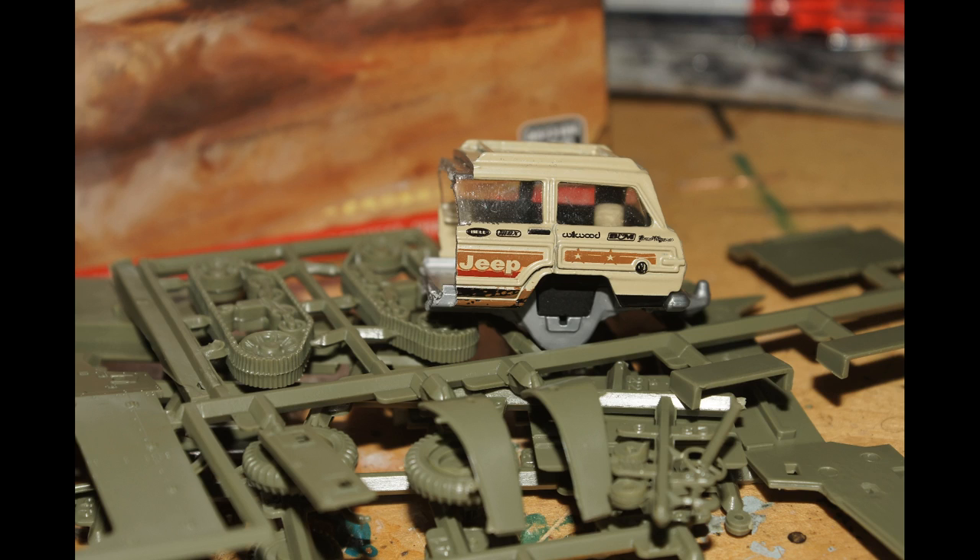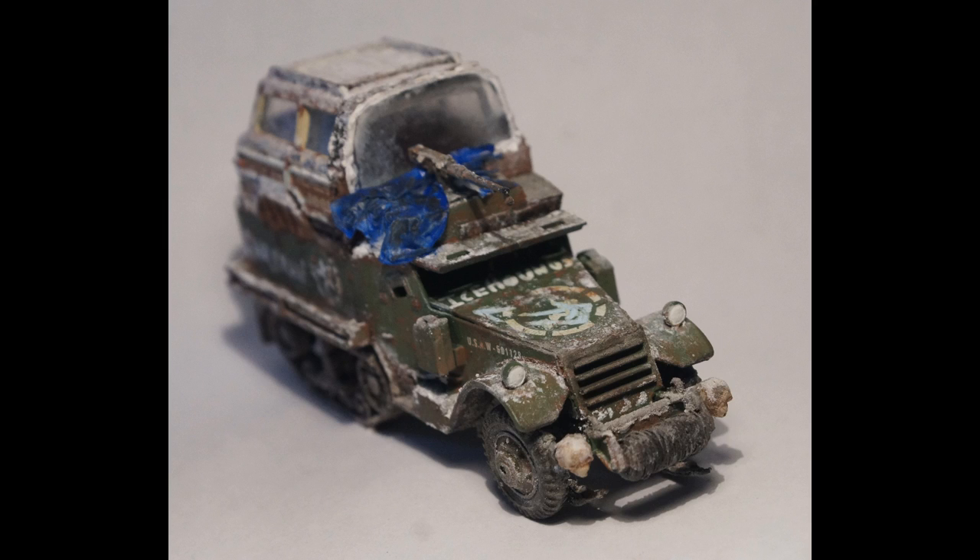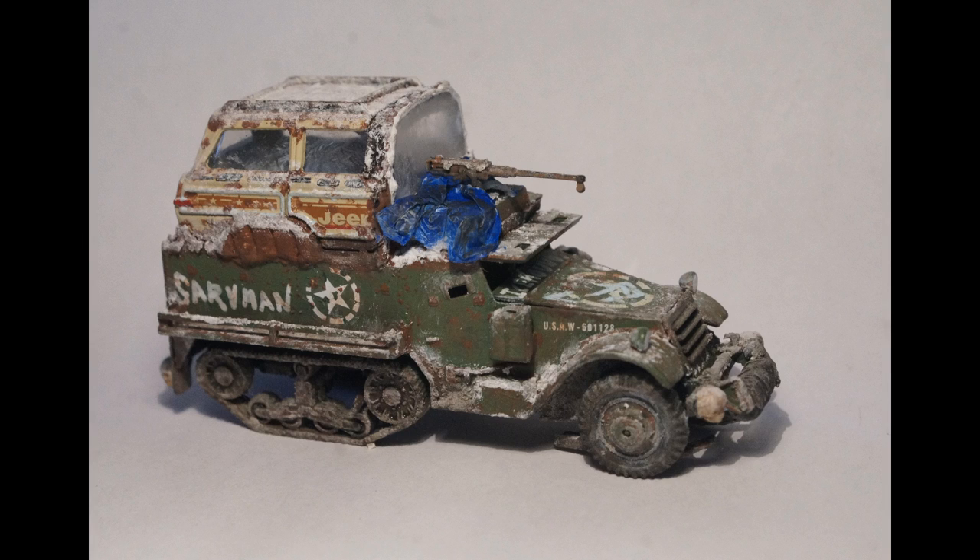Here's a look back at what I started with — a pile of parts and half a jeep. And here's what it looks like now. This is Saruman the White, a white M3A1 half-track battle and rescue truck operated by the Ice Hounds.